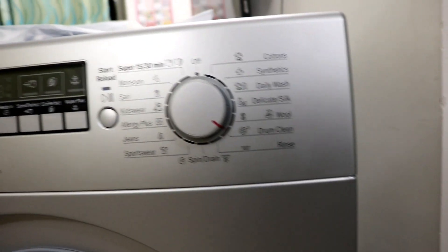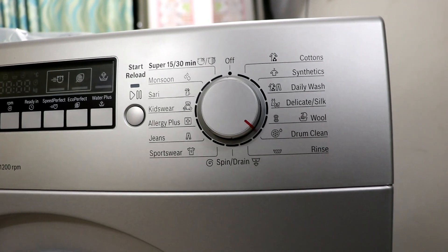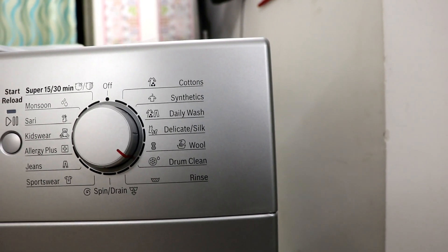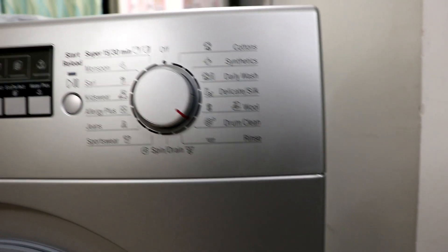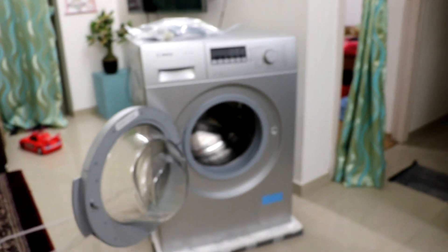Here are the settings — monsoon, saree, kids wear, allergy plus, jeans — totally customized for India — along with cotton and synthetic options. There are a lot of settings, so you need not worry. Let me give you a clear look at the full washing machine.